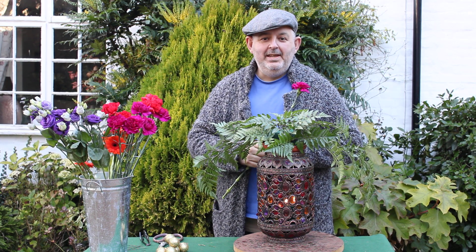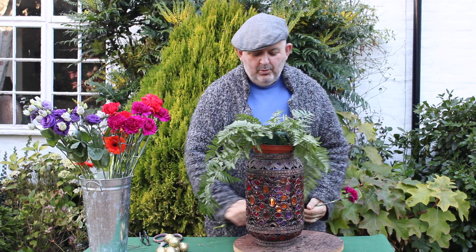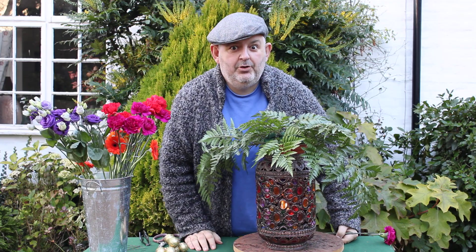Hello, it's Friday and it's flowers for the weekend. And look, I'm going all sorts of colourful — look at the collection of colours, I'm going crazy.